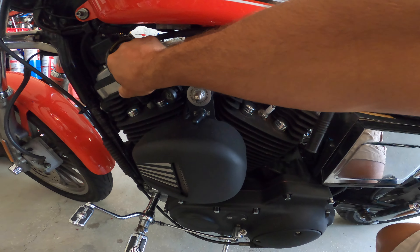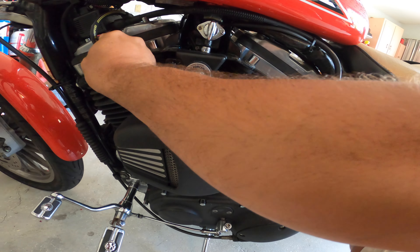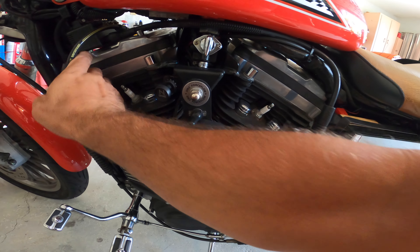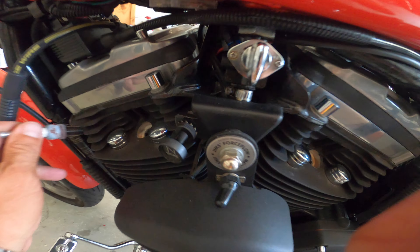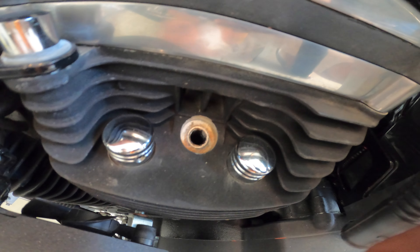I'll remove both spark plugs and then continue with the borescope inspection afterwards. The last spark plug is now being removed and we should be ready for the borescope. These are the holes we go into — here's one and here's the other. Needs a little bit of cleaning but we'll do that in a second.